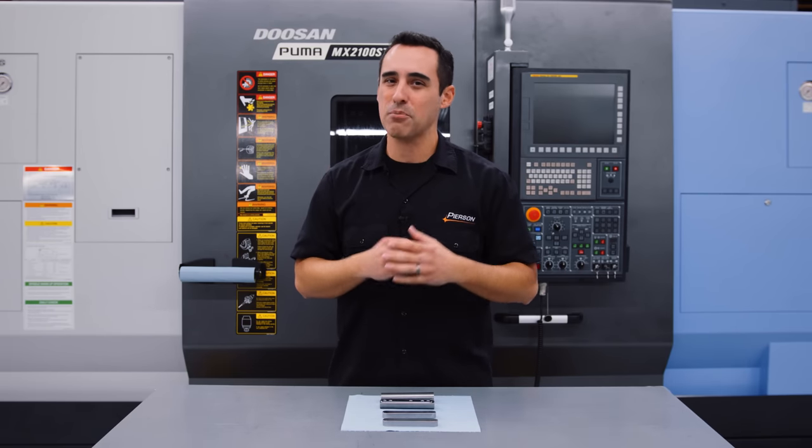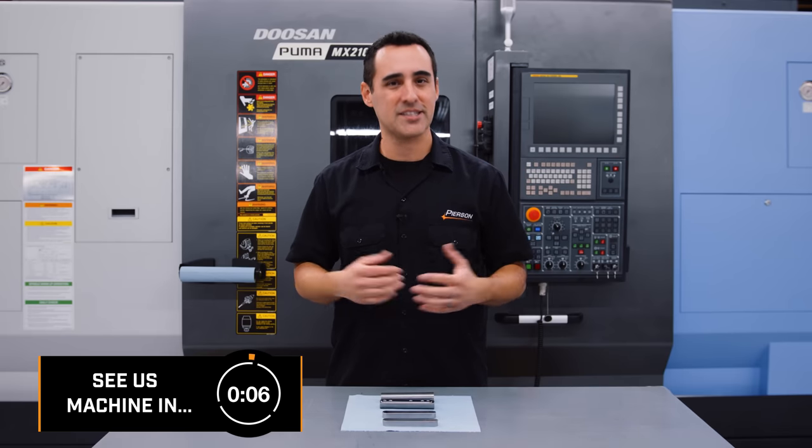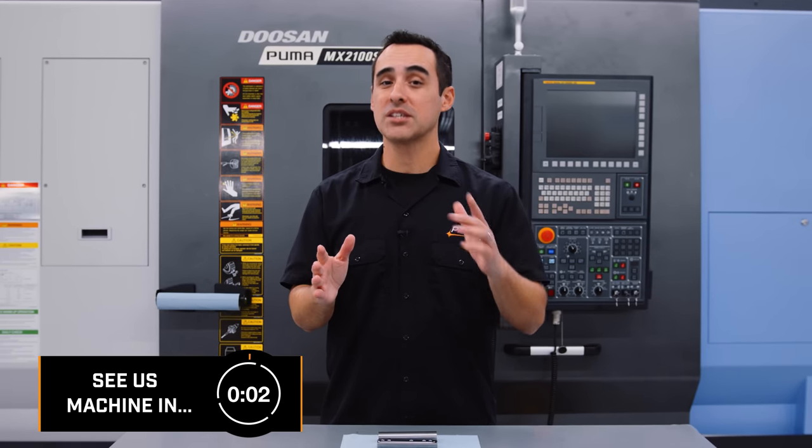It took a little time to wrap my mind around this, but it's such a great system. Now let's get to the good part — let me walk you through some of this machining footage.